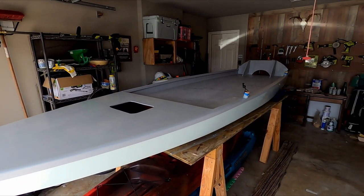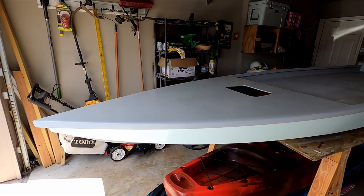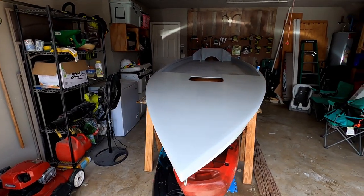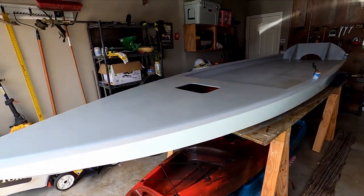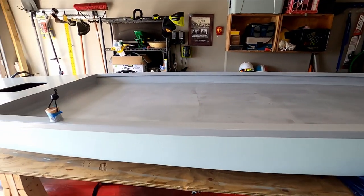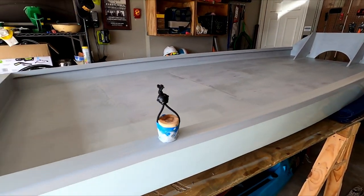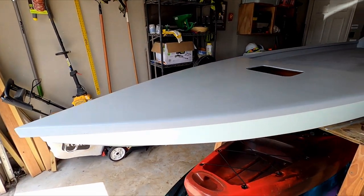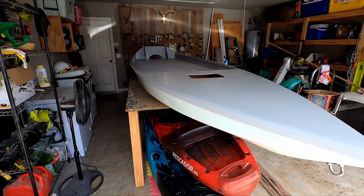And there we go — that's the first coat of primer. I'm going to do one more and then sand it all smooth before I paint it, but I think I'm going to call it for now. It is really hot outside and I've been out here for two or three hours working on this, so I'm going to be done for the day. Just like the bottom, I'm really happy with how it turned out. It definitely needs a second coat and it will get one, but it's looking good — that is one step closer to being done.